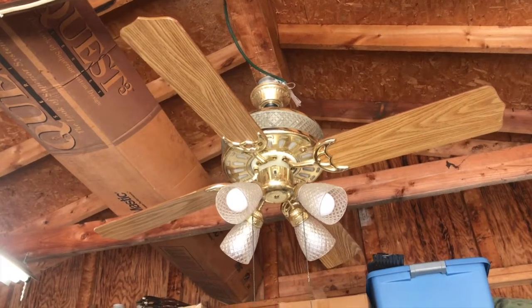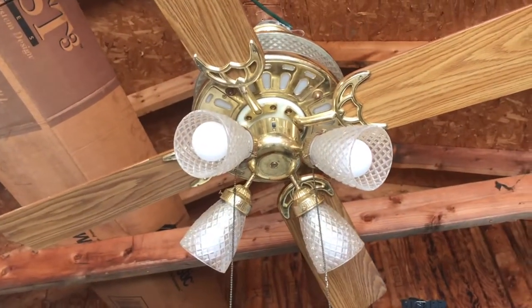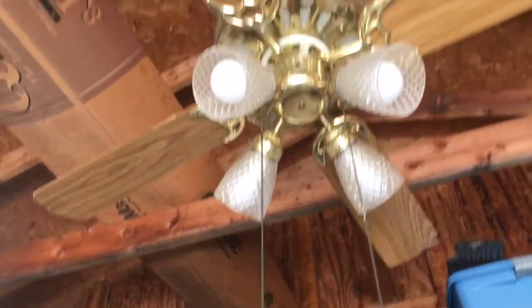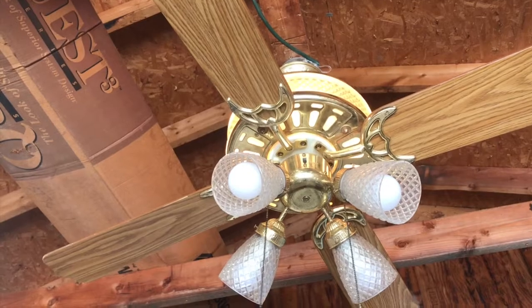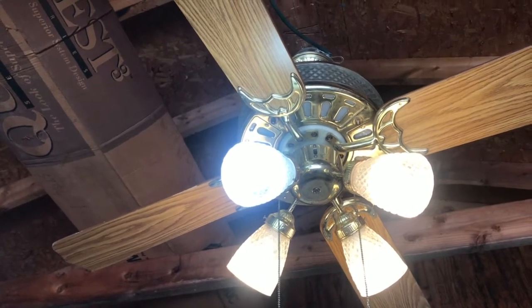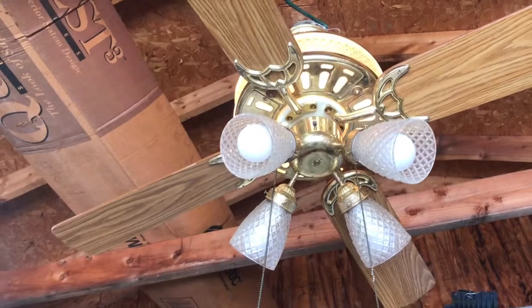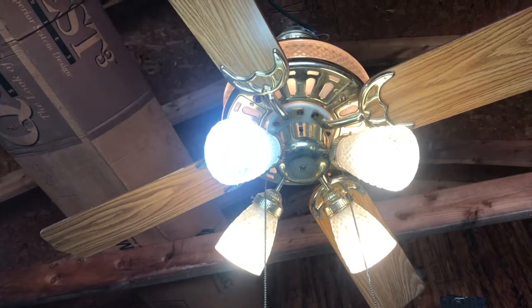Everything works on it, which is nice, because most of the time you see burned out bulbs on these, but it all works. So I'm going to go ahead and demonstrate the light kit. First pull, you get the up light, which has all the bulbs working. Second pull, you get both the up and down light. Third pull, you get just the down light, and then finally off. So we're going to turn them all on and I'm going to demonstrate the fan starting with low speed.